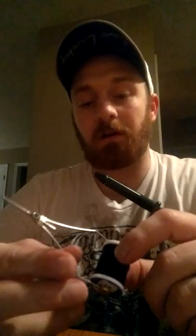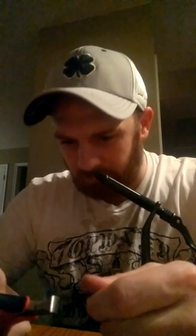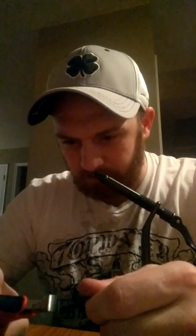I'm using 280 denier ultra-strong thread in black. And this is a 3-aught Owner jig head — it's a 1/4 ounce head with a 3-aught hook and a 2-aught hook for the trailer. So this hook has barbs on it, and what I'm doing now is just smashing the barbs down.